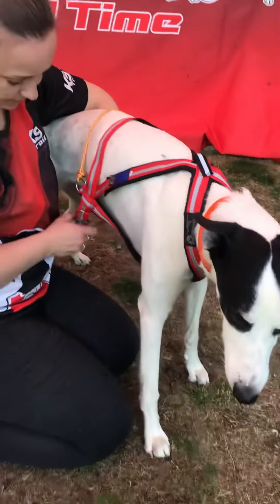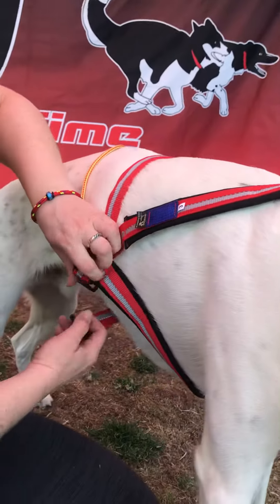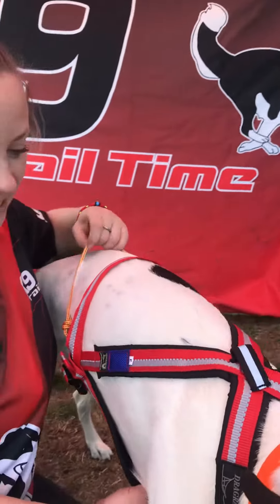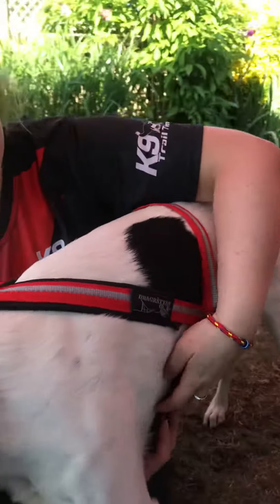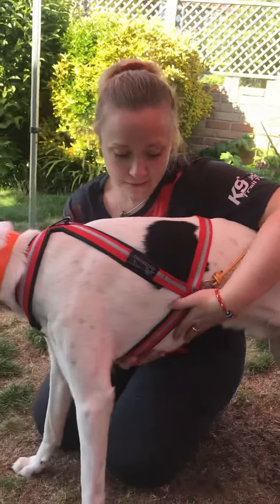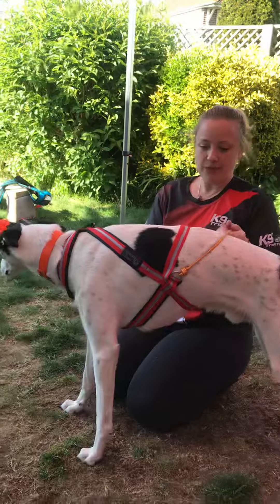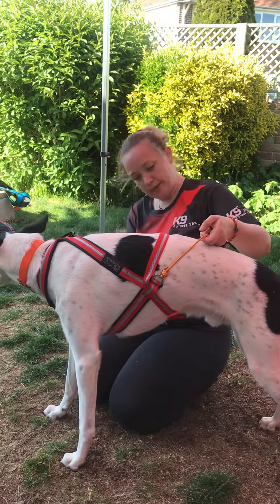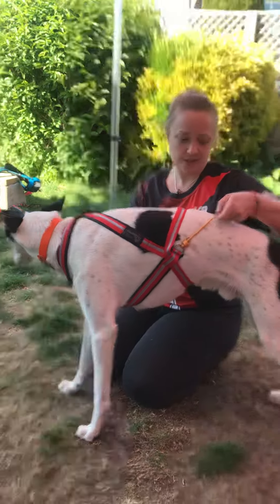Once the harness is in place you can adjust the belly band. It doesn't need to be tight, it's just to stop them wriggling out. As you can see, this harness isn't restricting behind his front legs, but it's not coming too far back and into his boy bit or beyond his last ribs.